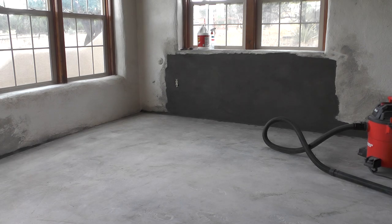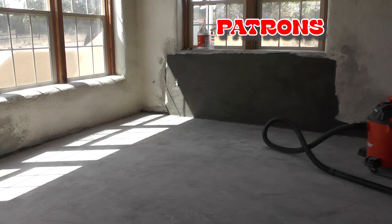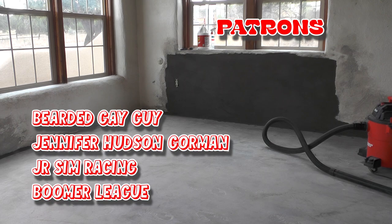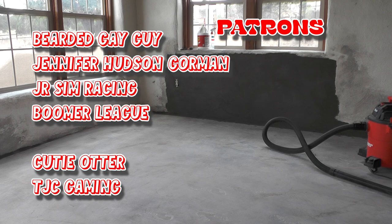I really want to thank each and every one of you for showing up. I'd like to give a special appreciation to my patrons — you guys are super clutch. It's unbelievable how you support the arts and this gaming channel, and sometimes I'm out here proving my construction skills. I'd like to thank Bearded Gay Guy, Jennifer Hudson-Gorman, Junior Sim Racing, Boomer League, and two new patrons this month: Cutie Otter and TJC Gaming. Thank you both. I appreciate each and every one of you, and we'll see you on the next one.